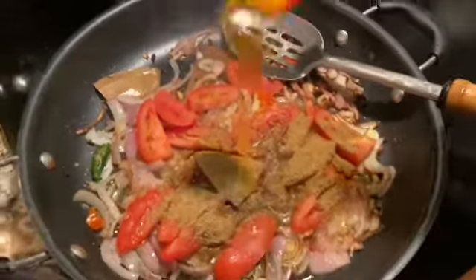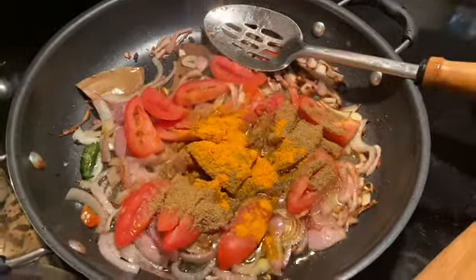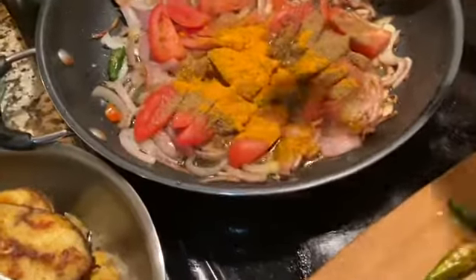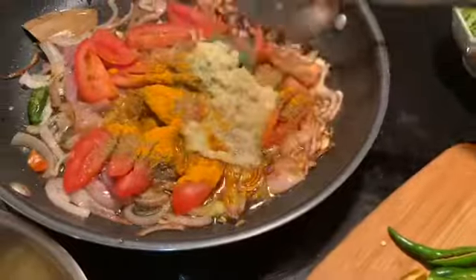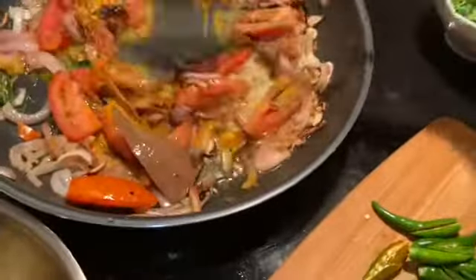I use turmeric on everything — any curry, anything I cook. I told you guys before that it's good for you, so I use it on everything. I'm adding ginger and garlic paste, then mix them together.